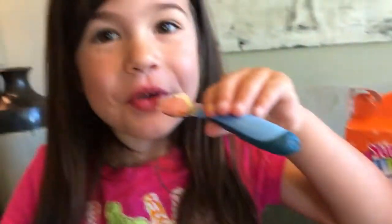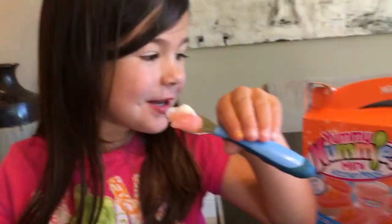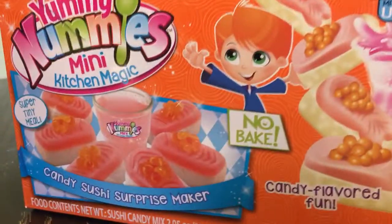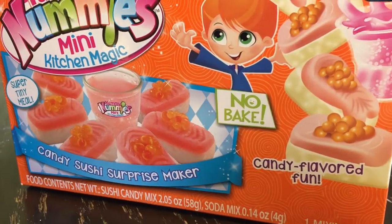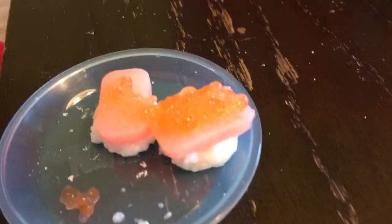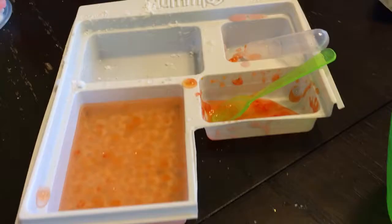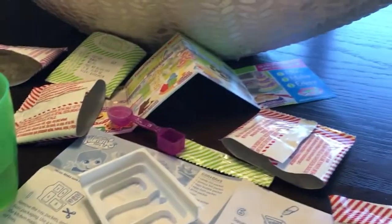What do we make? Tell them what we made. We made free sushi and it's candy. Look on the box — that's what the box says it looks like. And this is what it looked like when we made it. And this little tray with some packets and water.